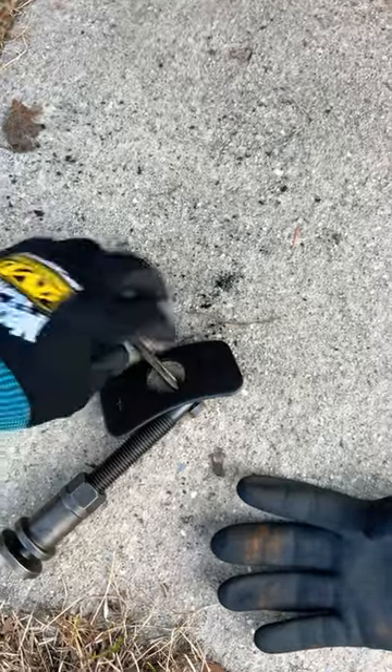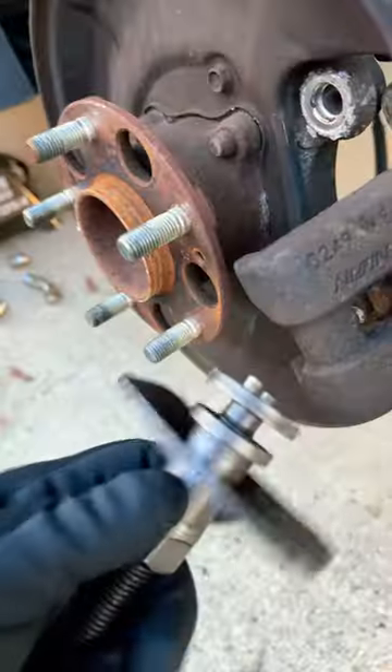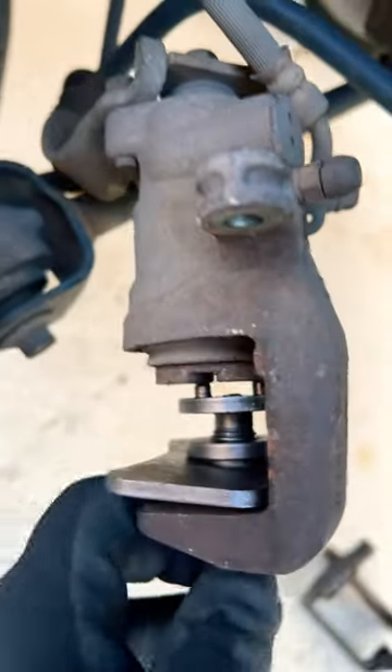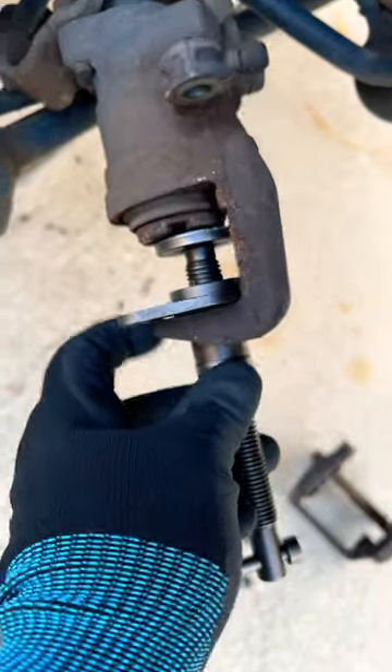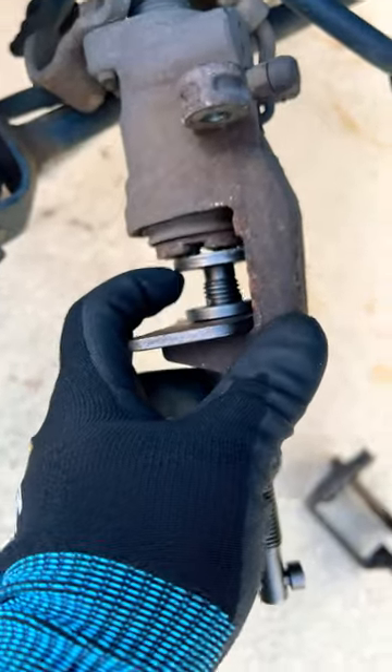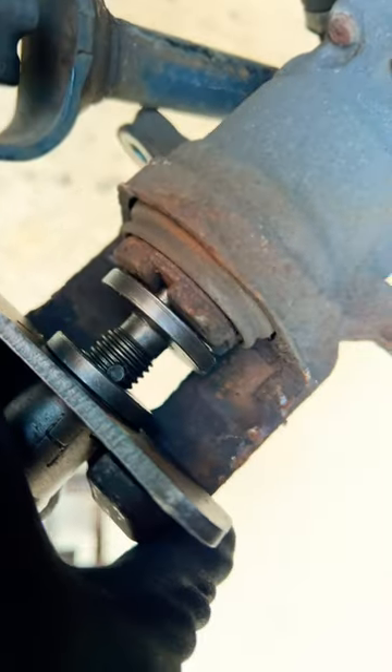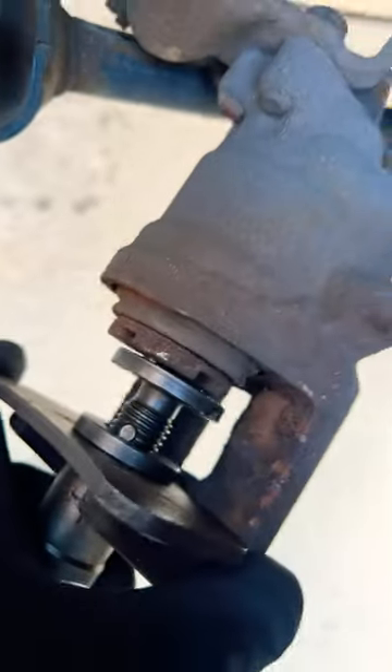Put it in there like this, then turn it to get tight, because it's going to push that plate against the caliper, and this is going to push the piston in and turn it at the same time. You want those dimples to line up with that groove in the piston of the caliper.